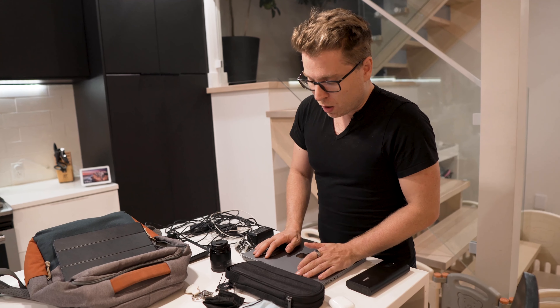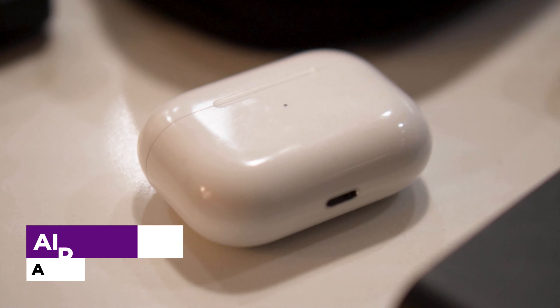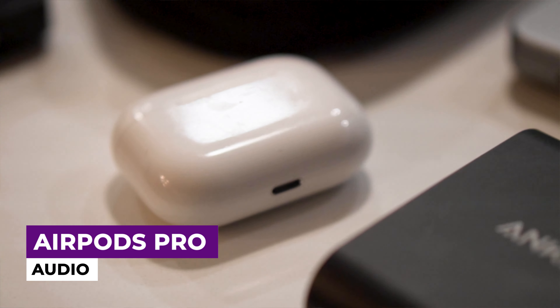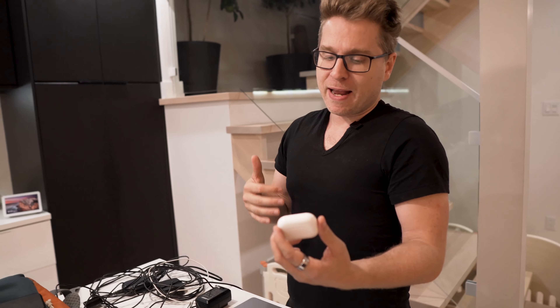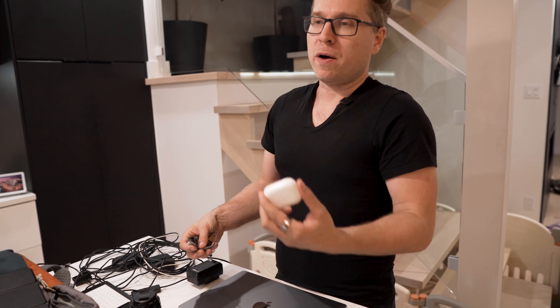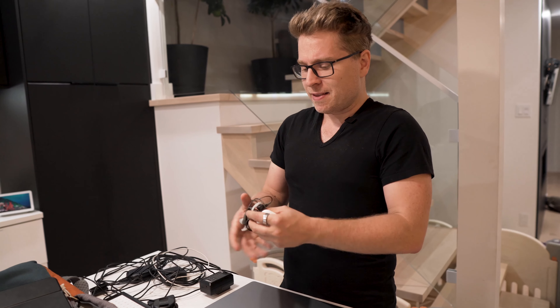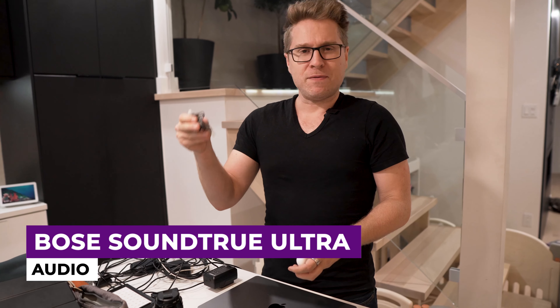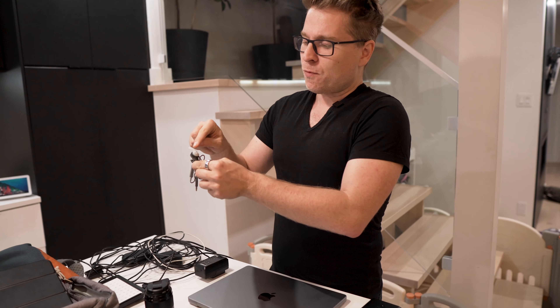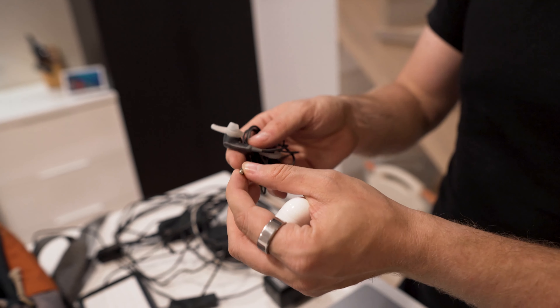Moving on to the logistics of traveling internationally, I have the AirPods Pro, which I use for my computer, iPad, phone — basically everything. The noise cancellation and audio are pretty darn good. However, sometimes on a plane you can't connect to Bluetooth inside the plane's audio system, so I also have the Bose SoundTrue Ultras. They're about $70 — I don't think they're currently available anymore — but they have really comfortable ear tips and a good microphone, and I can plug them into any analog system on a plane.